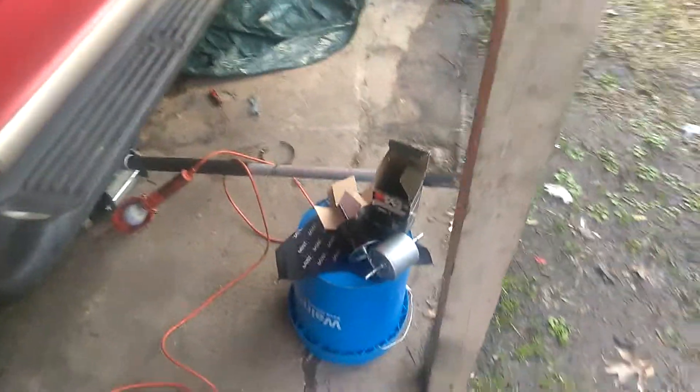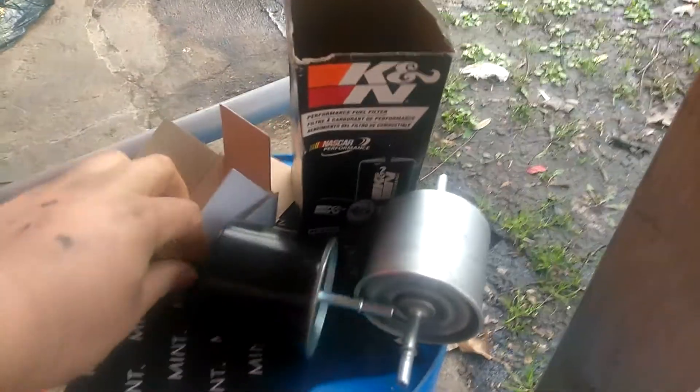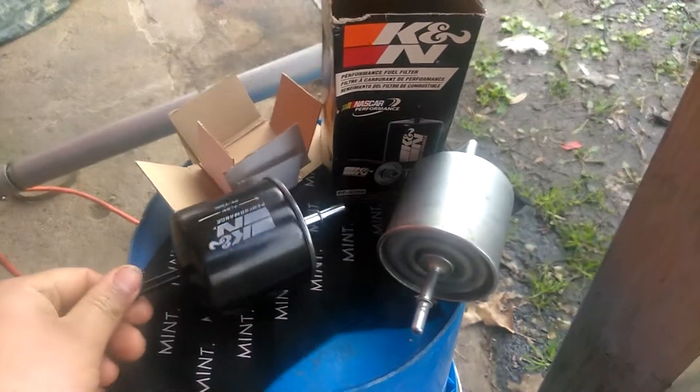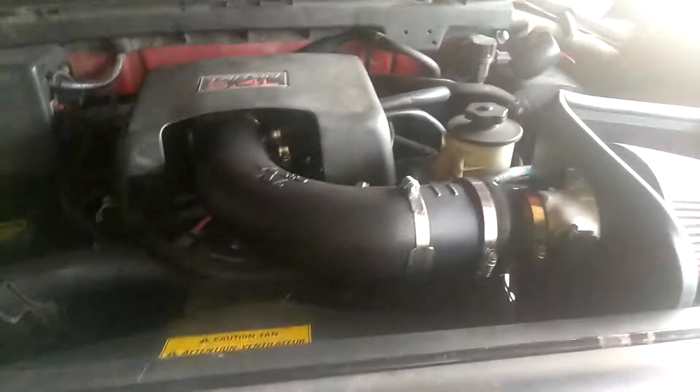Hello everybody, Sasuke's Garage here. Today we're gonna put a fuel filter — we bought a K&N fuel filter. I also want to give a big thanks to Summit Racing. K&N air intake system already installed, and some headers also. I wish I could have taken a picture with those things before I put everything back.